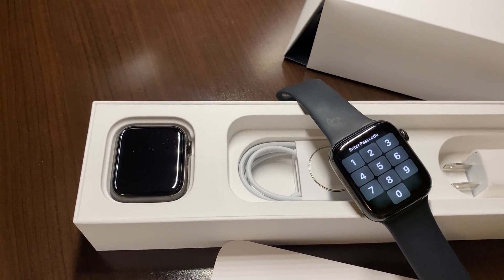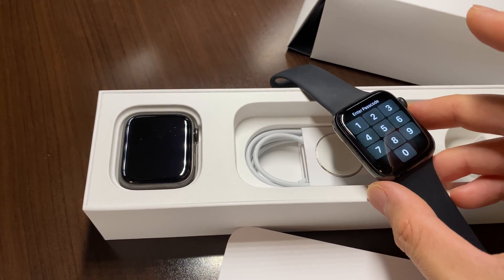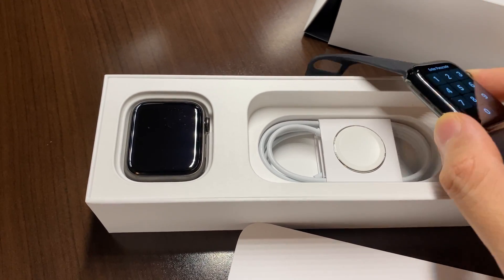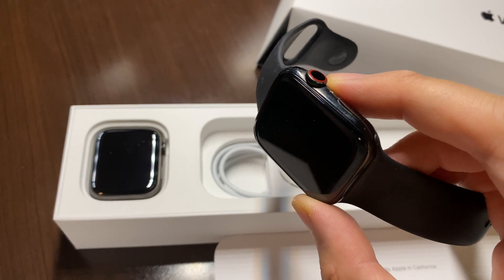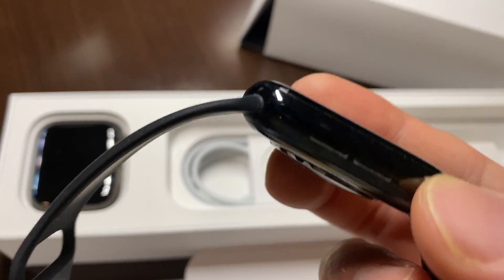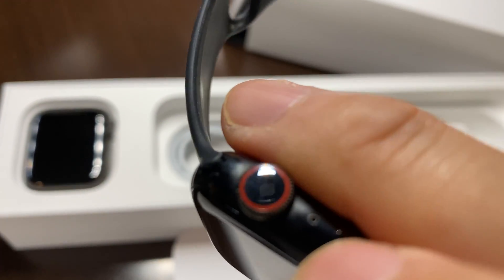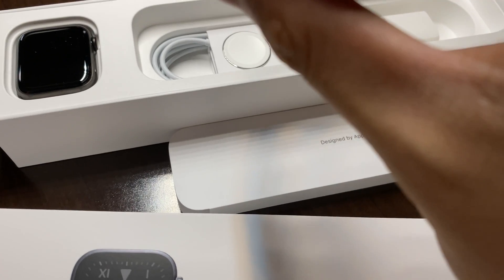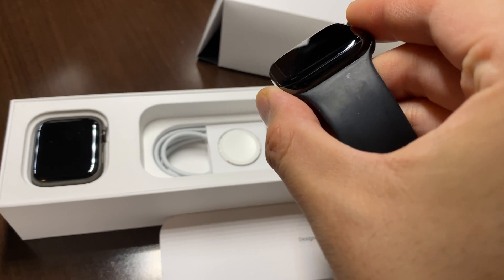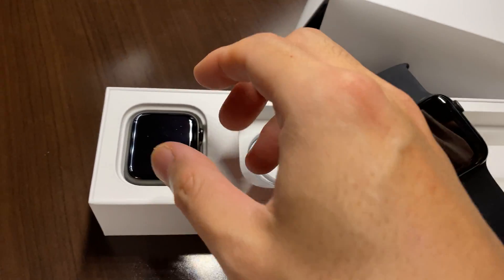I didn't like how they took away the gloss black this year on the stainless steel 6, which they had on the 5. I actually liked that stainless steel black look. One of the complaints was that some of the finish would get scuffed and start coming off, but fortunately after a year I really didn't have too much of that — it's just a little dirty. That stainless steel black has withstood the last year pretty well.